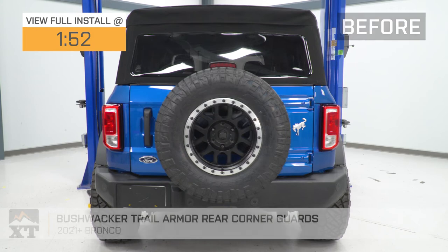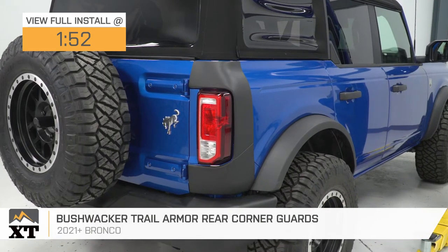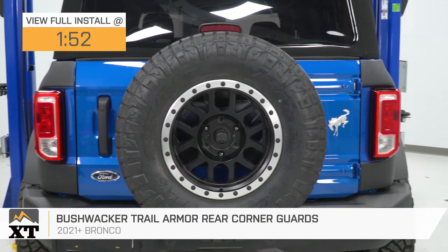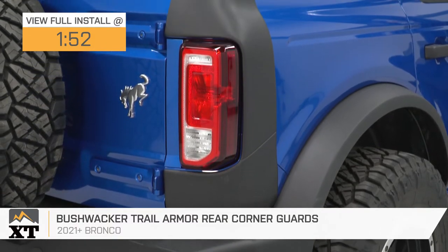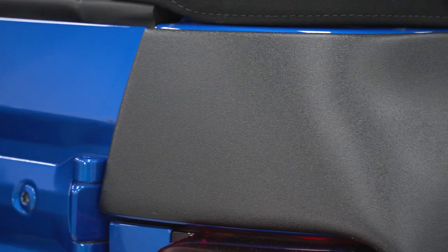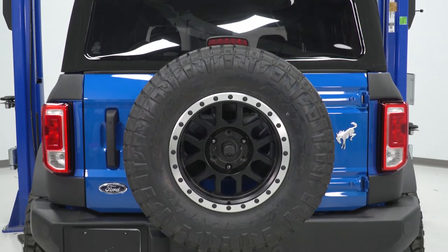If you want some extra protection for your 2021 or newer Ford Bronco and some off-road appeal, these Bushwacker Trail Armor Rear Corner Guards will be a great pick. This set will form fit to the rear corner of your Bronco, offering solid protection to that area from any hits or scratches from the trail or even just in the parking lot. These will also give a good contrast and more of an off-road look with the OE textured finish, the smooth body lines, and great fitment if you're looking for a change in style to the back of your truck.